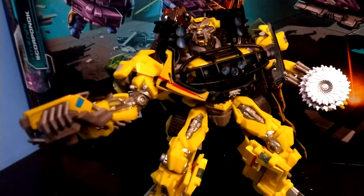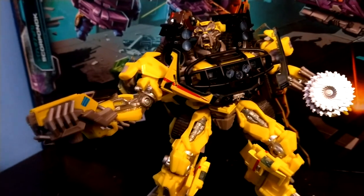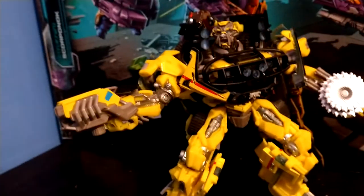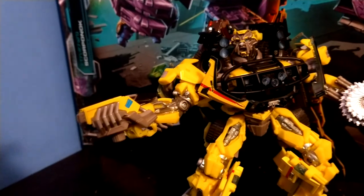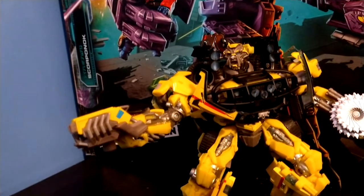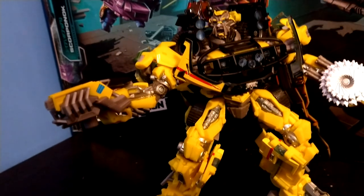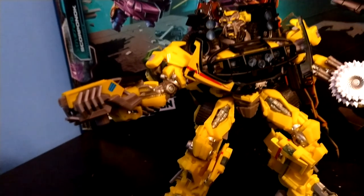That's my review of the Transformers Movie Masterpiece MPM-11 Ratchet. Would I recommend this guy? Definitely. If you're not that much of a Bayverse fan and you're just kind of eh on this guy, then you probably shouldn't get it — I mean, it's $120. Well, that was my review. Thank you guys for watching and I'll see you guys on the next one. Also tell me if you want to see more MPM reviews. Bye!